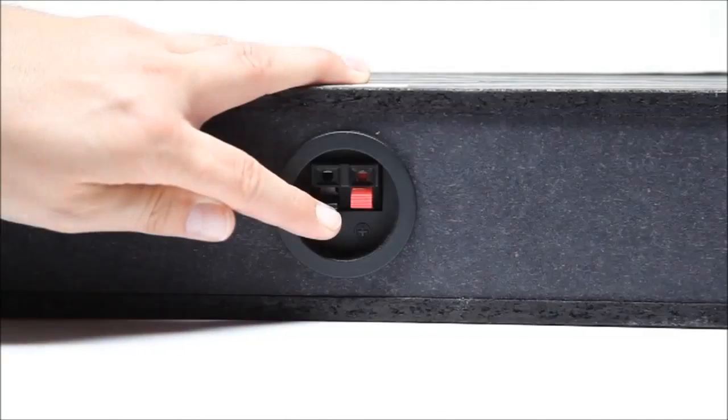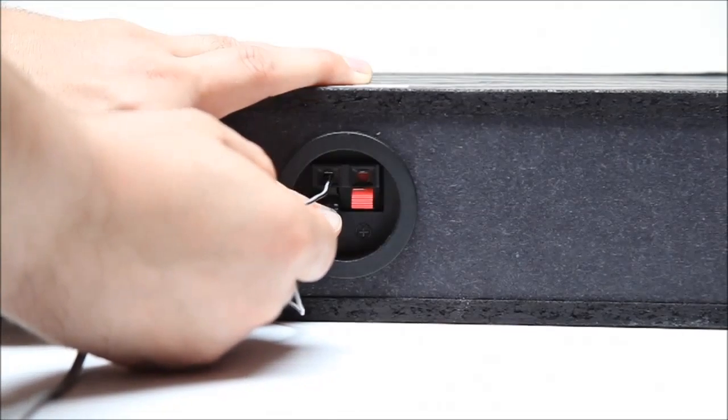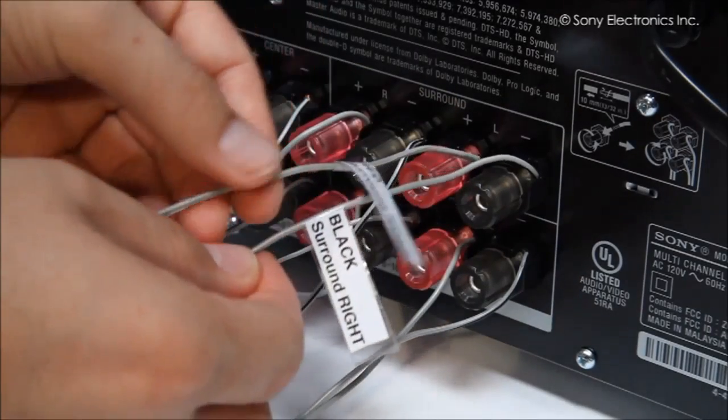Once you are sure that your speakers are compatible, check to make sure that the wires are properly connected to both speakers and the receiver. The wires should fit snugly in their contacts — not loose or jittery.